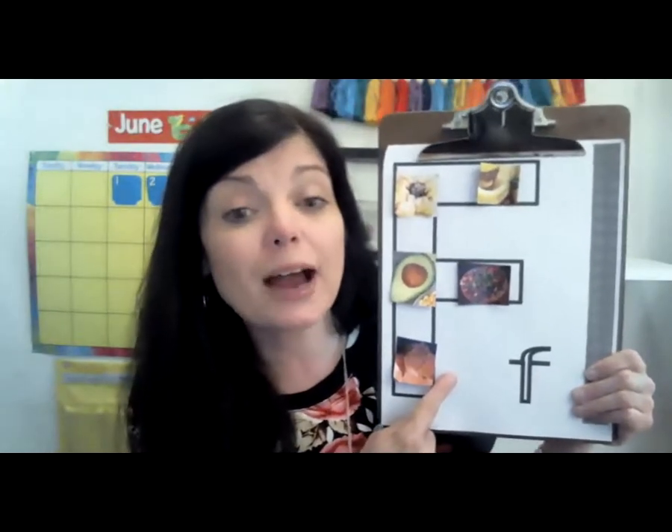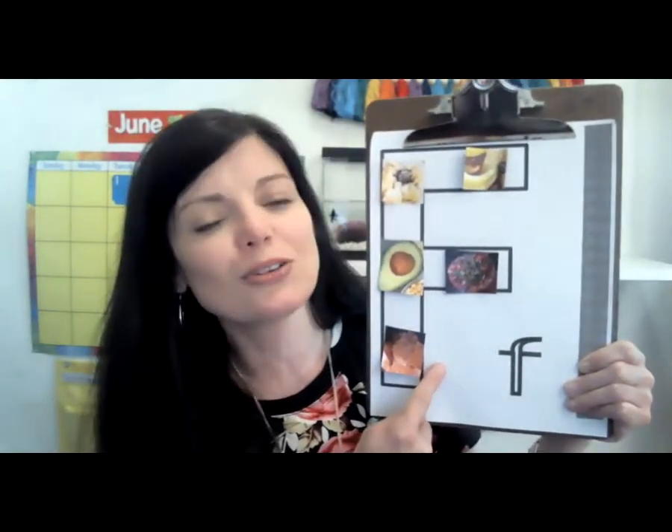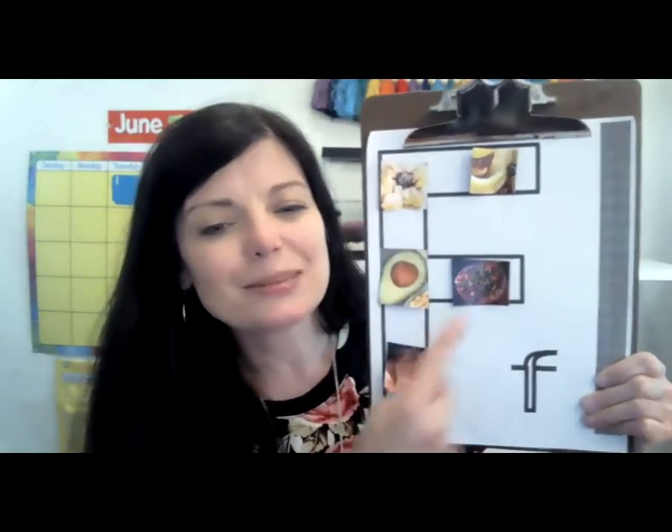To decorate letter F, I just looked in a magazine and I cut out pictures of foods. If you don't have a magazine, just check your mailbox. I bet you might have a sale flyer from the grocery store. You can just cut out some pictures of foods and glue those on to letter F today.